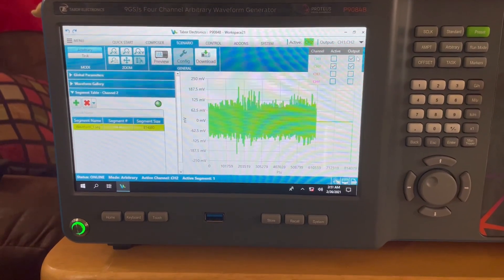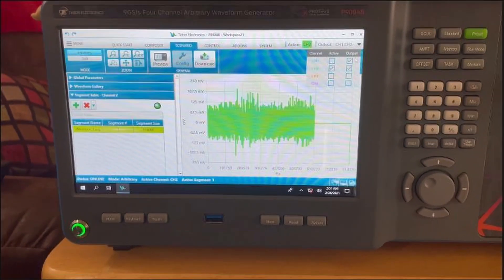Utilizing its built-in IQ modulator, it is capable of creating high-fidelity signals including Wi-Fi 6 signals in the new 6 gigahertz band up to 7.125 gigahertz. The P9084B I'm using has four channels with phase-aligned outputs that can provide up to four independent signals for MIMO applications.